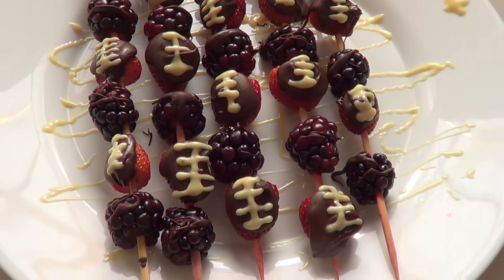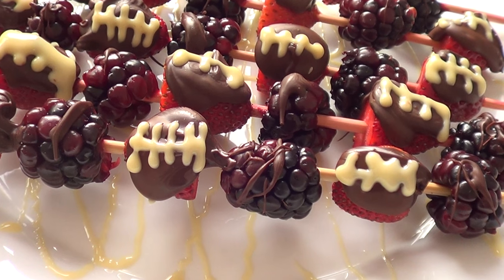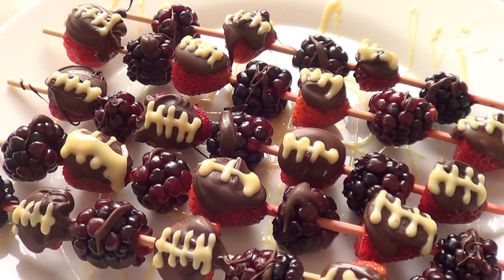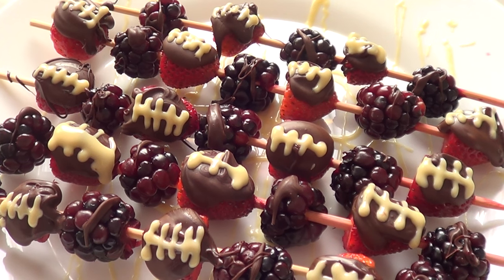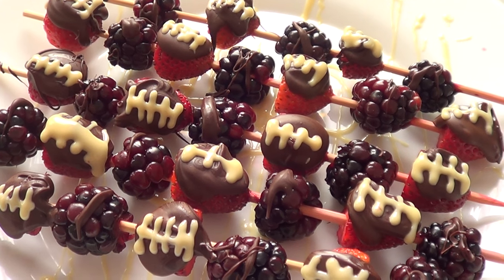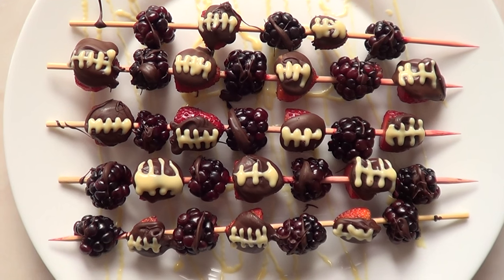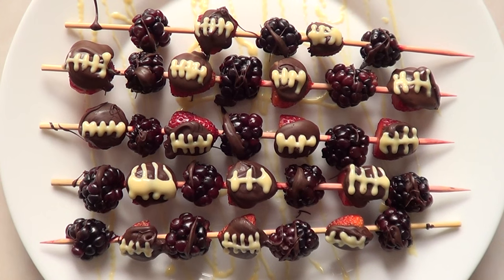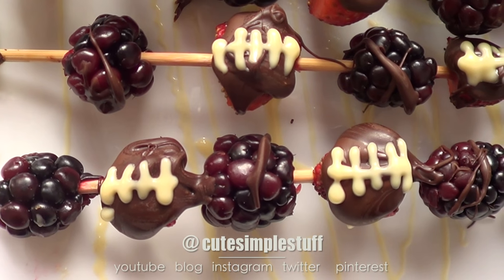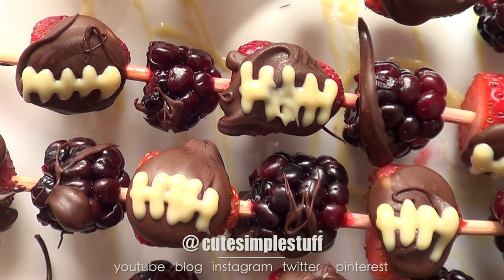This is a pretty cool dessert and really yummy as well that you can have for the upcoming Super Bowl — and it doesn't really have to be for the Super Bowl, you can eat this or give this to your guests any time of the year. Some of my lines, especially the ones that go from left to right, are a bit too big. I kind of misjudged the length they were supposed to have, but I think they still look cute. Let me know if you like them and if you like this idea. If you do, don't forget to give me a thumbs up — it helps a lot. Subscribe to my channel for more stuff and share it. Thank you so much for watching, have fun with your dessert or snack, and I'll talk to you later. Bye guys!